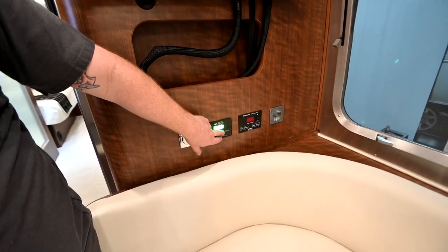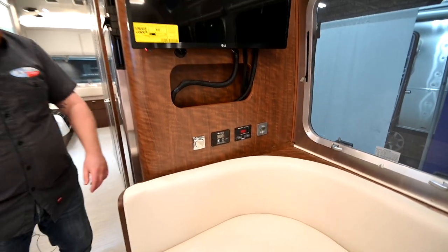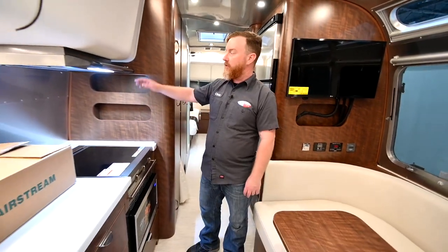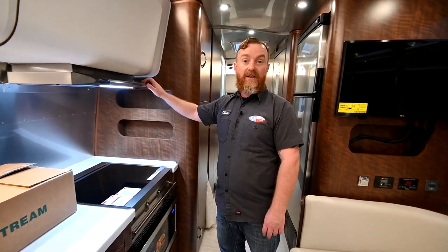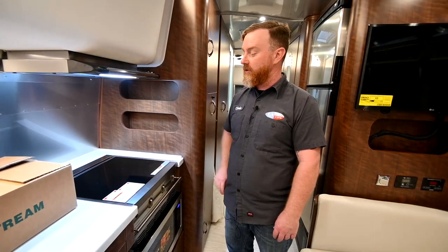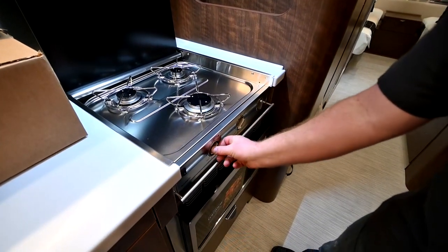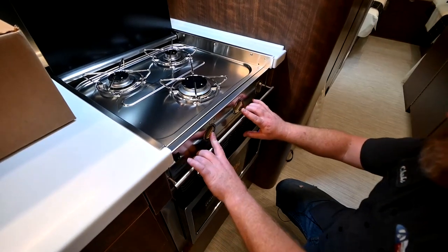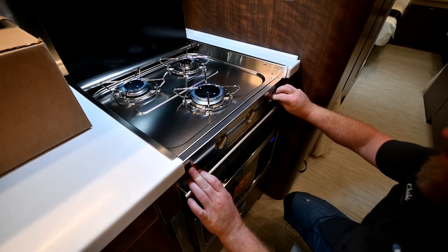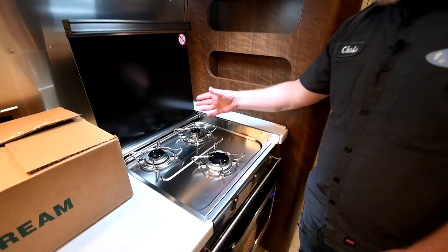Let's back up for just a second — we're going to switch over here to the vent hood. Remember you must have the door released on the outside, and you'll know pretty quickly if you've forgotten to do so. Below that is the range. Turn the knobs to light and you will have to hold them in initially to get the gas to flow, then click the igniter.